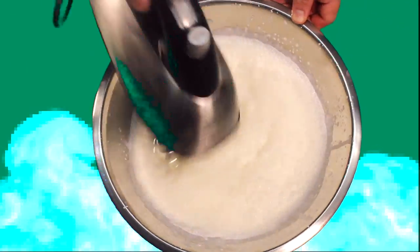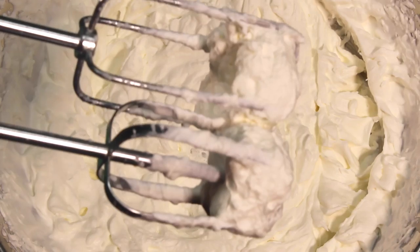In a large bowl, whip heavy cream to stiff peaks, like that.